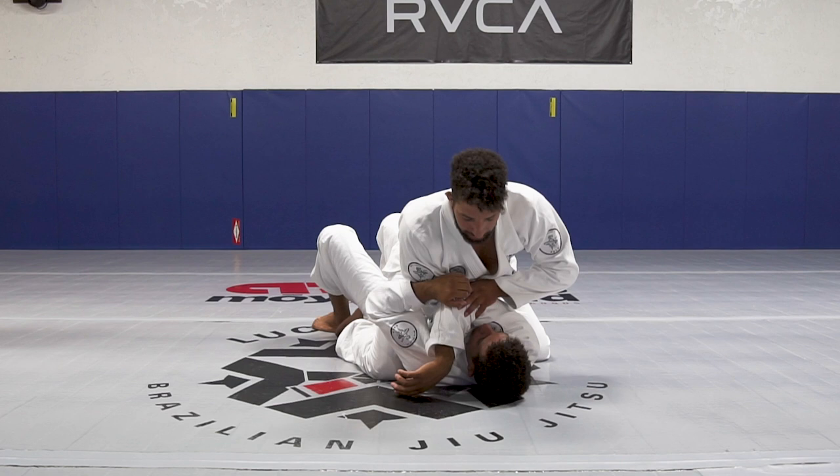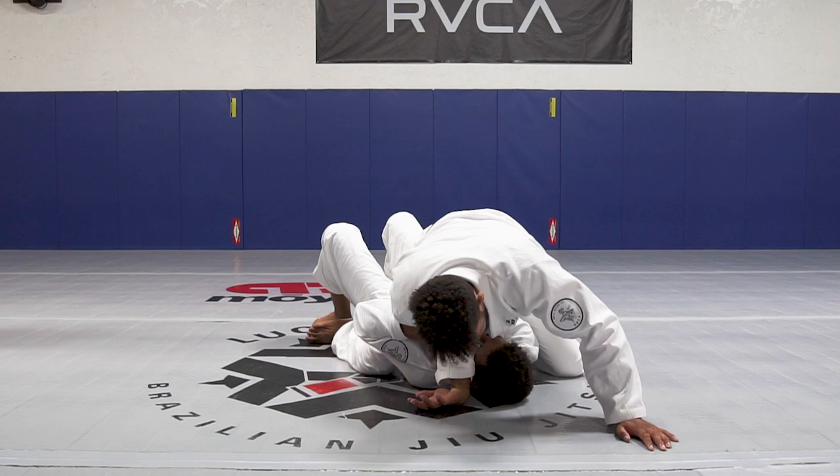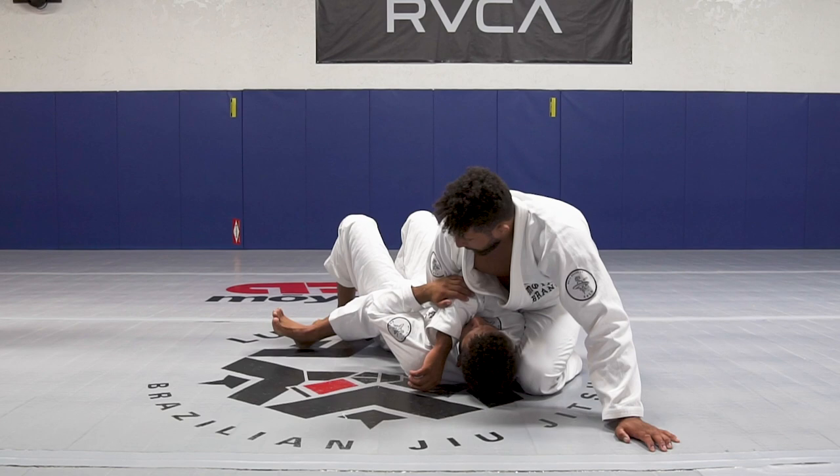Once I crawl his arm, I'm going to put my chest on his arm. My left hand starts to be my base. I'm going to drive my left knee forward all the way until it touches his head. Then I bring my right foot to his armpit, going to the high mount.